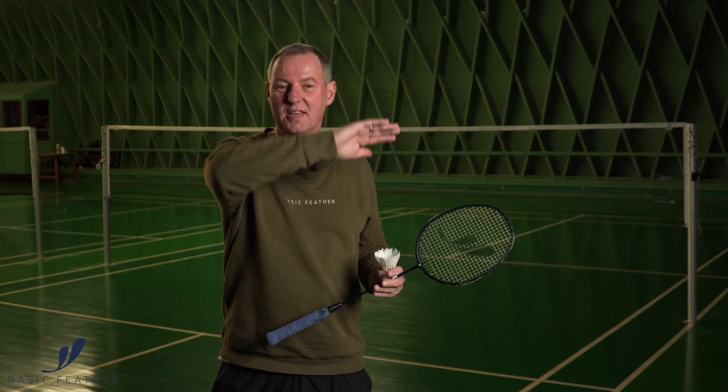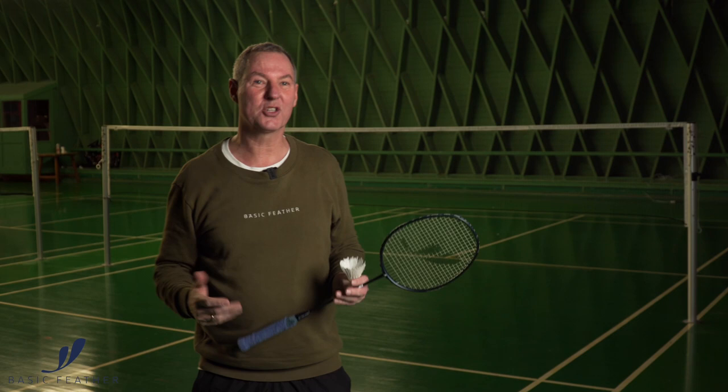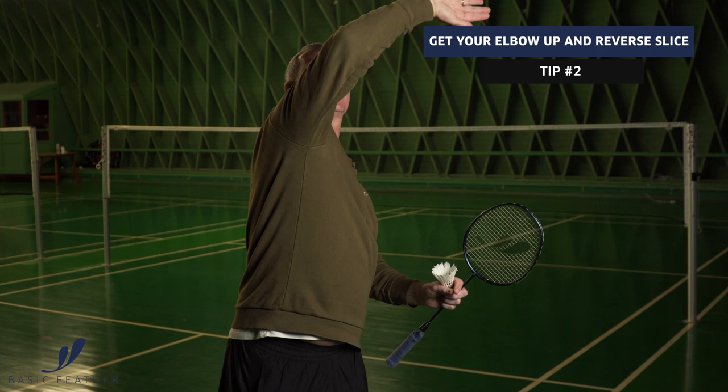When you play the reverse backhand at the back of the court, you obviously have to play from quite a high position. If you're really lazy and don't know what to do, then that is an option. It's all about getting the elbow as high as possible — get it up here — and then reverse your shot the best way possible when you are rotating your forearm.